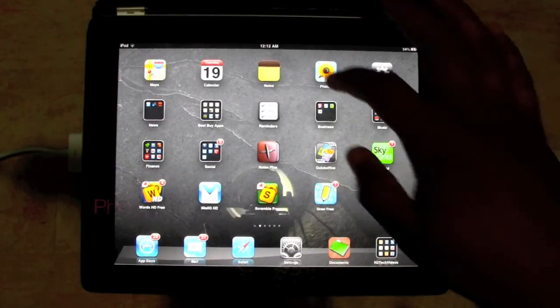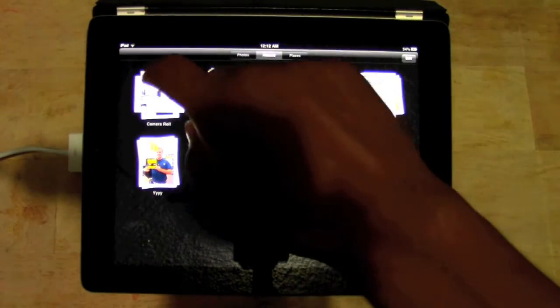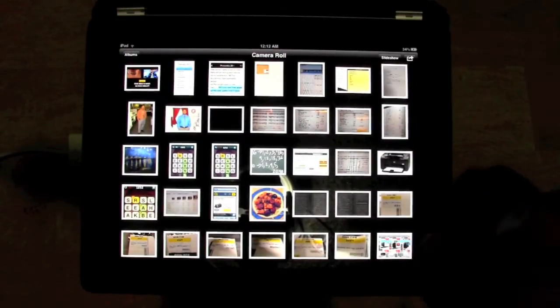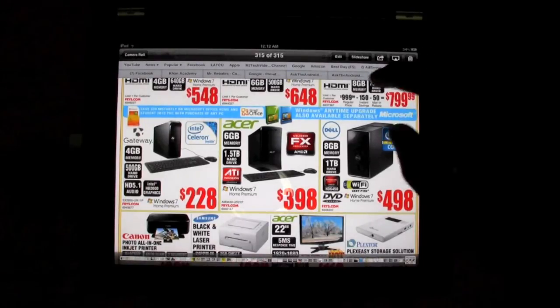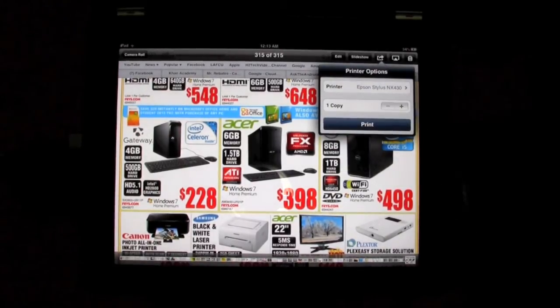The third area is Photos. Go to your photo section and let's say you want to print a photo. You'll see those arrows in the corner — tap on those arrows and there it is: Print. Tap on Print and you know what to do from there. That's the third place.